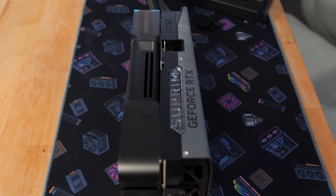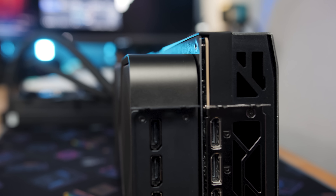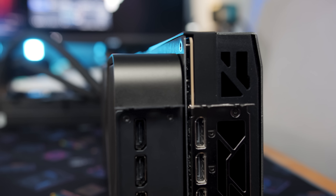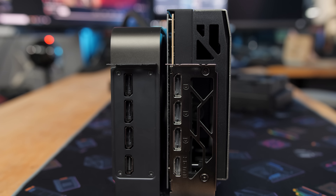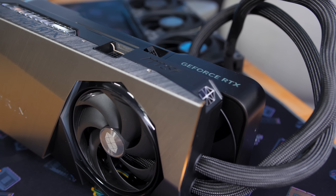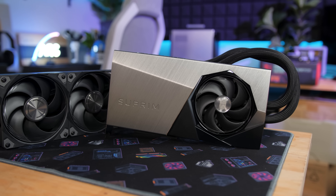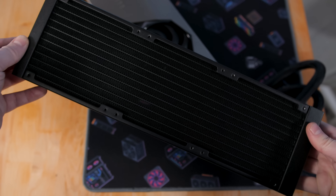The Supreme Liquid 5090 manages to be both smaller and larger than the Founders Edition. It is larger in width or height — about a centimeter taller — and thicker at roughly 2.5 to 2.7 slots versus the Founders Edition's true two-slot design, though you still have some clearance for an add-in card below it. It's also a little shorter at 11 inches versus the Founders Edition's 12 inches. Of course, those measurements don't include the 360mm all-in-one liquid cooler, which needs to fit in your case separately. So don't get this graphics card unless you have room for a 360 AIO, possibly alongside your CPU's 360 AIO if you already have liquid cooling.